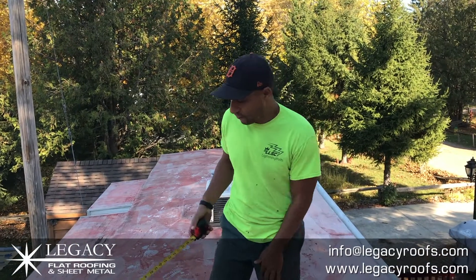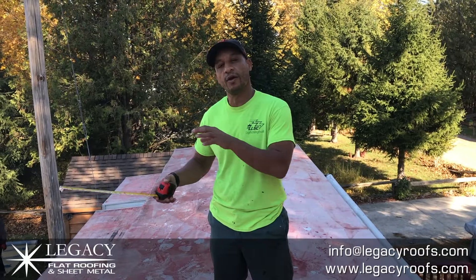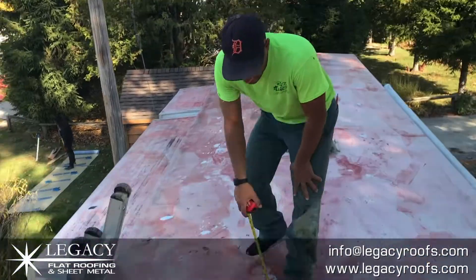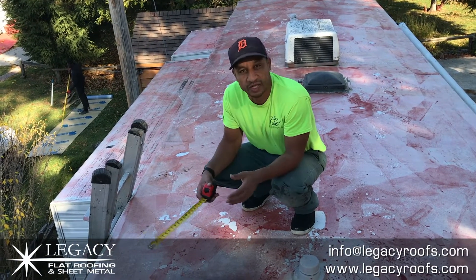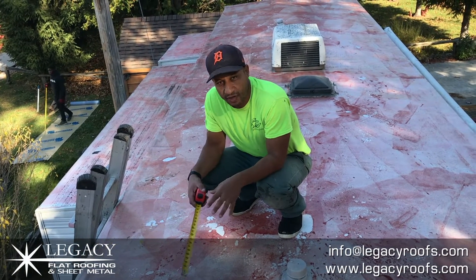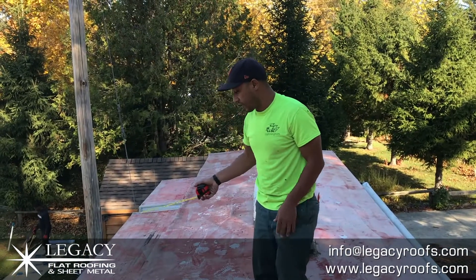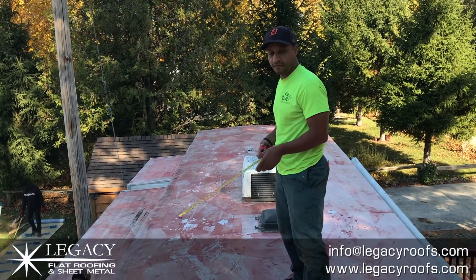Welcome back — we've come up on the roof. You can see the red dye; that is the primer, which is simply the glue that's going to adhere the base sheet to the existing membrane. We have washroom vents and some air circulation vents. We took off the cap just to expose it, because we need to make sure it's waterproofed underneath, not just to the cap. The stick-outs are getting roofed in, and we have an air conditioning unit that we have to roof in place as well.